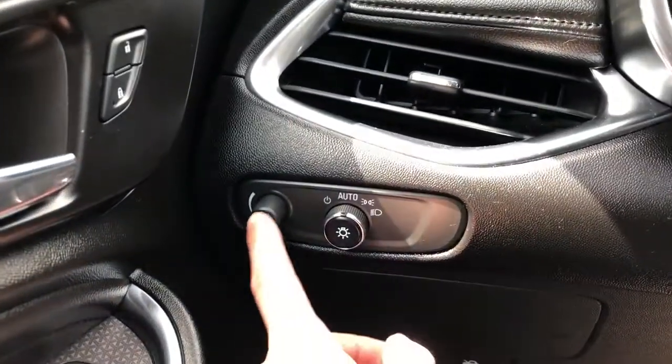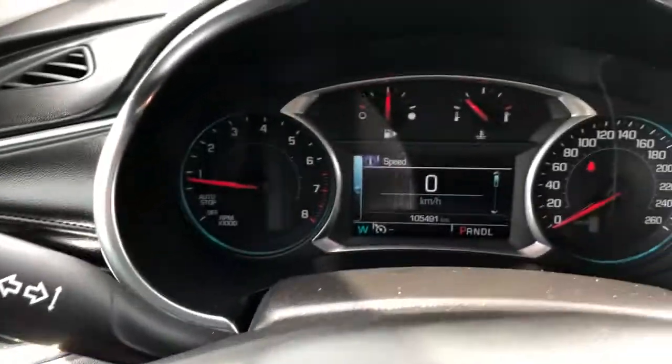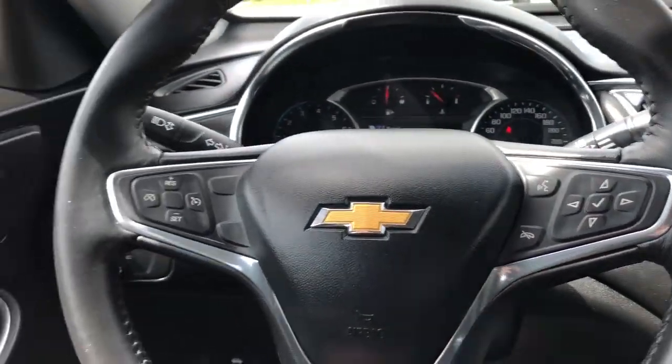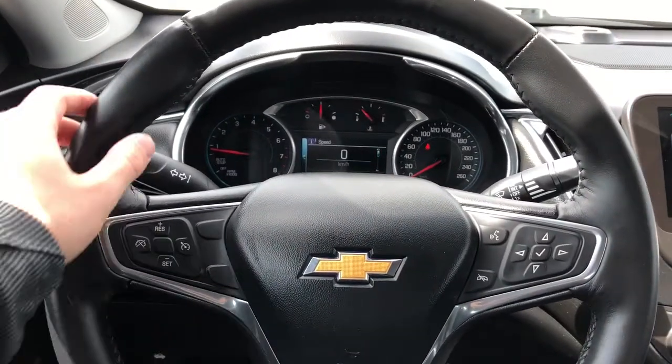On the side of the seat we have our power adjustable seats with lumbar support. Off to the left of the steering wheel we have our interior dimmer switch and daytime running light settings with fog lights. Our gauge cluster features a screen in the middle, with controls found off to the right of the steering wheel.